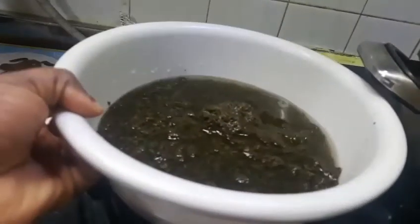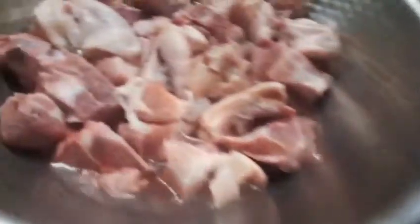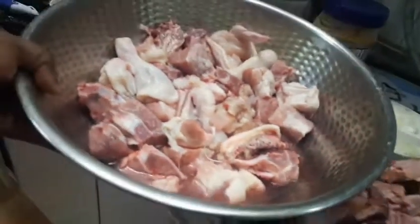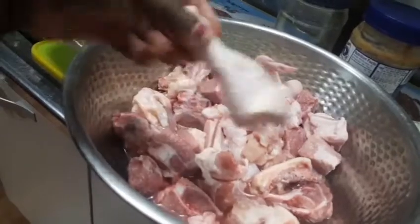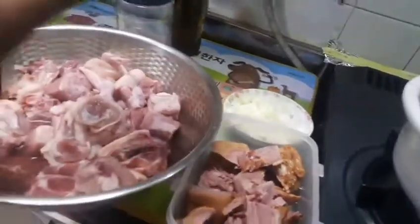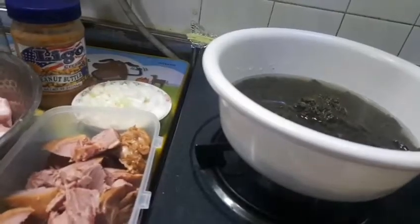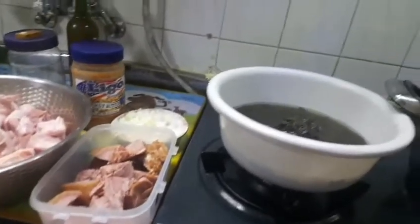This is the cassava leaf, made out of cassava leaves. I have smoked pork here. I also have ribs and chicken. This is the chicken and this is the rib. And this is the blended pepper, ginger, and everything I'm going to use. I also have an onion here. I'm going to put in some peanut butter. We have our seasoning and our oil.